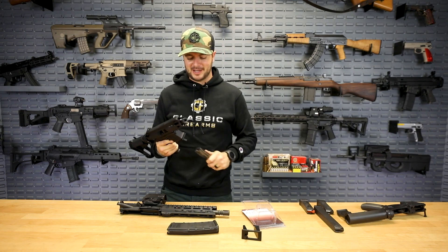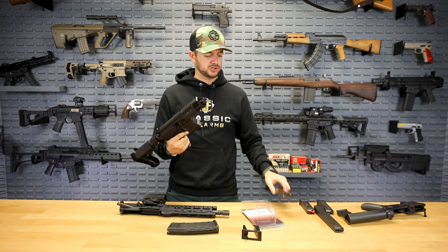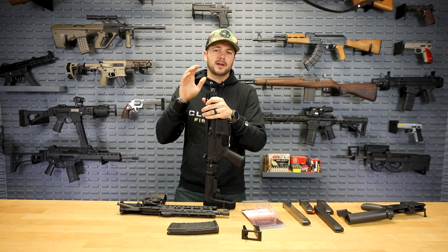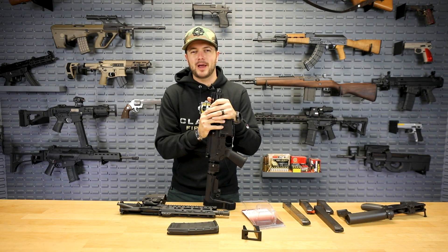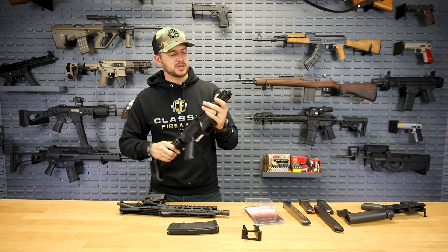So when somebody asks you 'does it take Glock mags?' you can actually say yeah, it does — with that conversion kit by Sylvan Arms. Another really cool thing about those guys is that all of their products are built, assembled, and designed here in the US. Pretty cool stuff, and cool people as well — we actually spoke with them at SHOT Show this past year.